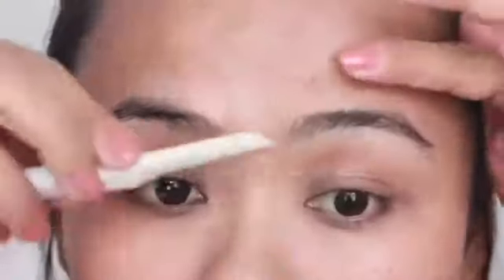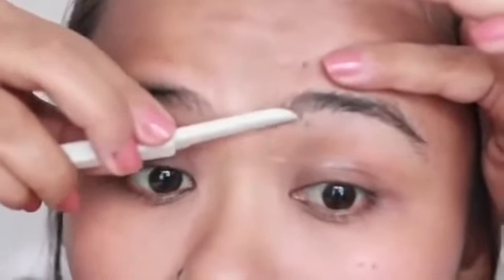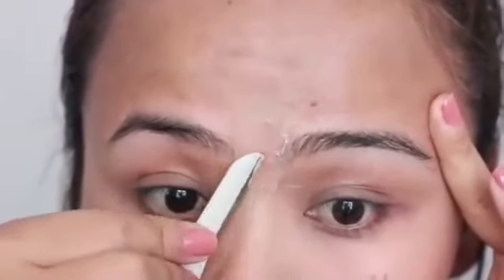As you get closer to your desired eyebrow shape, you want to be really careful. You don't want to ruin the shape of your eyebrows. Just move along with really tiny strokes — you don't want to go ahead in big portions. Be extra careful as you reach closer to the brow shape that you want.